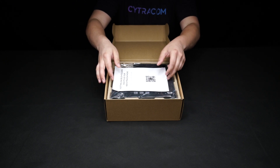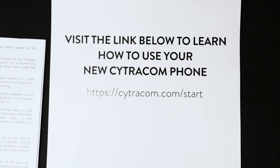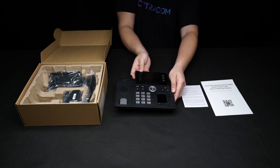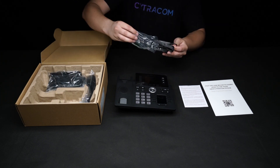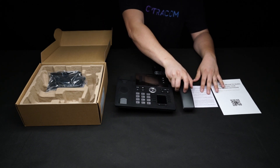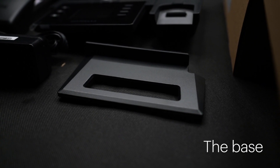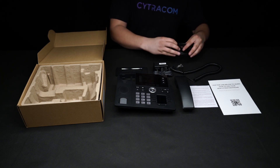As you open it, you'll notice that we have a handy start card that you can either scan or enter a website for helpful start videos. And then of course the new D2. You'll notice everything is separate, so we need to get everything out of the box to assemble the phone. We have a power supply, the handset, the adjustable base, the cord for the handset, and we also have an Ethernet cable.